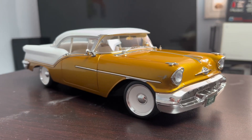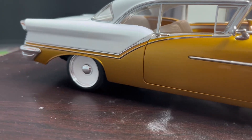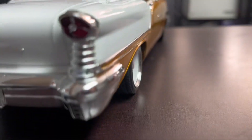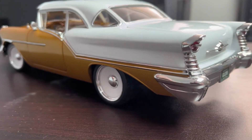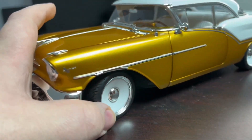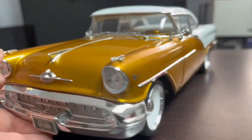Here she is in all her beautiful glory. I mean, look at this thing. So beautiful. I love the paint job, I love everything about it. I love the wheels — the smoothies. They look real good.